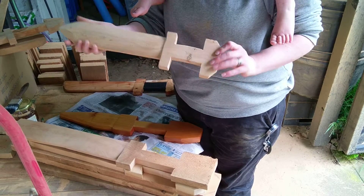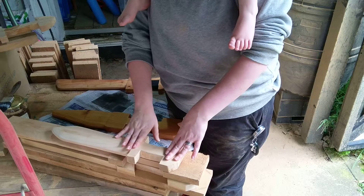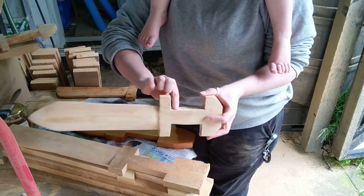This one's not completely done but mostly — just needs a bit of hand sanding to get rid of the last little bits.